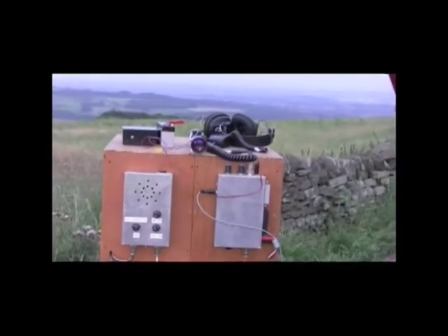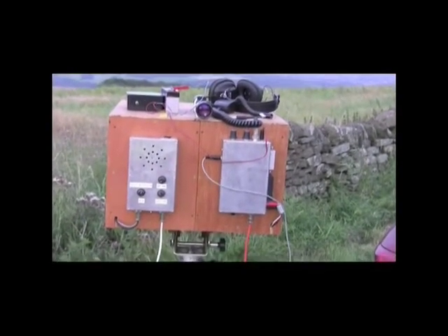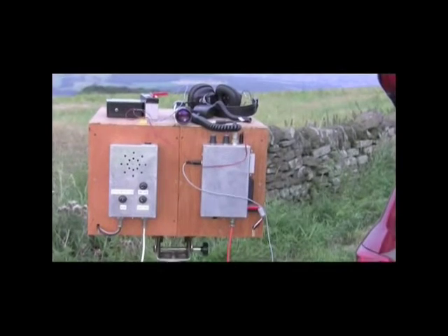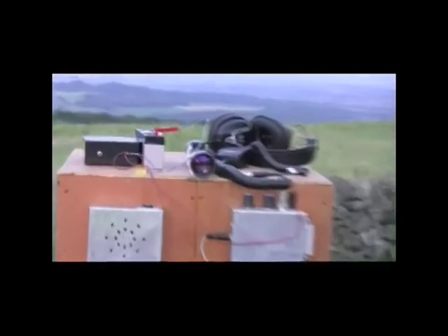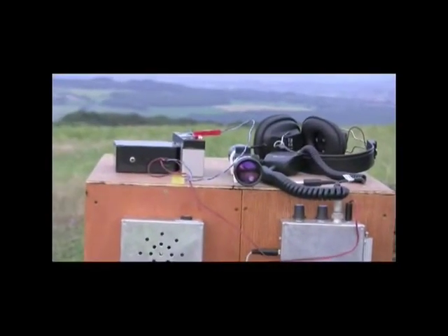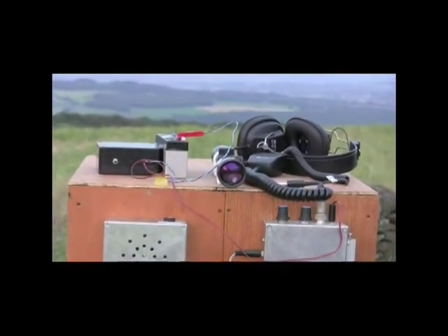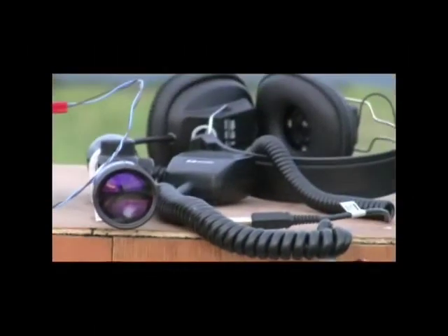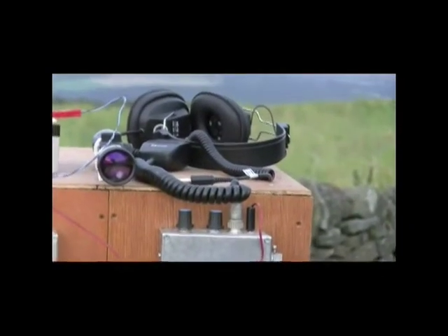Just zooming in a bit to the rig: on the left hand side at the back of the rig, the box on the left is the receiver and the box on the right is the modulator for the flat light — the high power LED. On top of the transceiver we have a keyer on the left hand side, then there's the battery next to that, a telescopic sight fitted with cross hairs, and on the other side the microphone and a pair of headphones.